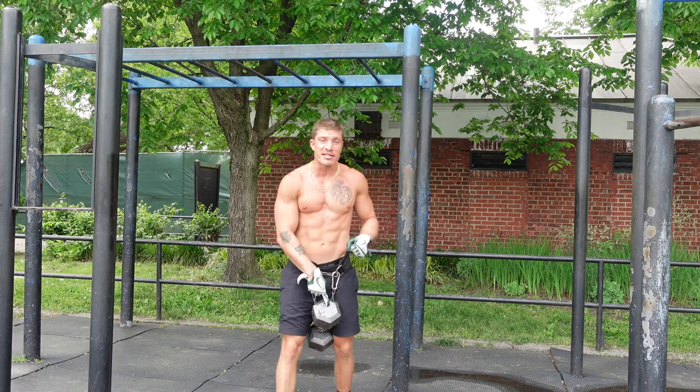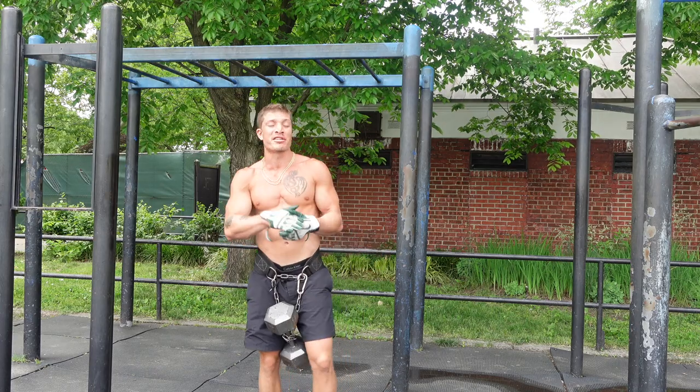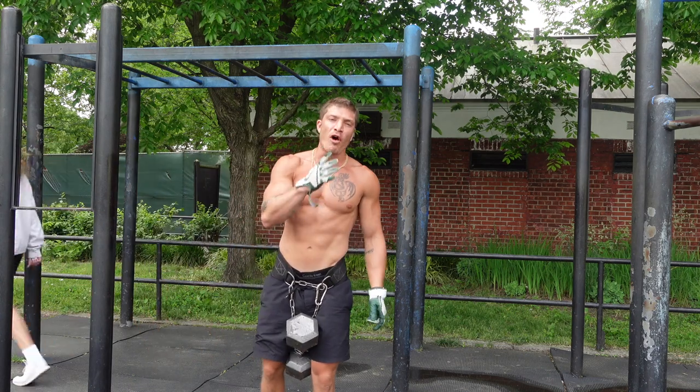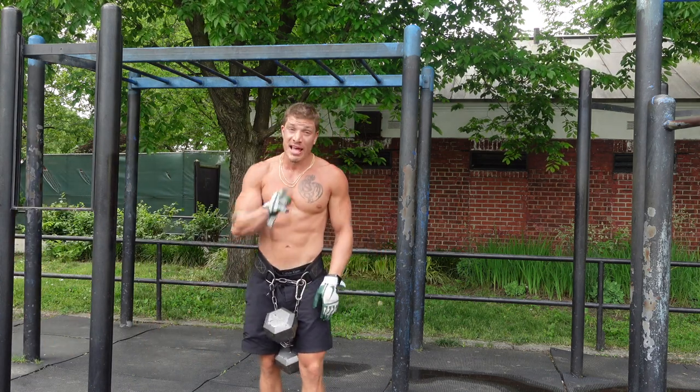Eight presses, single arm, eight pulls — we're going to try to sustain the same amount of reps for every set right now. Four sets total of this first exercise, let's get it.